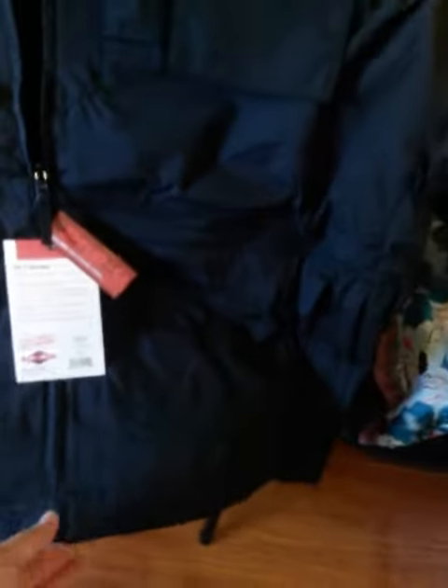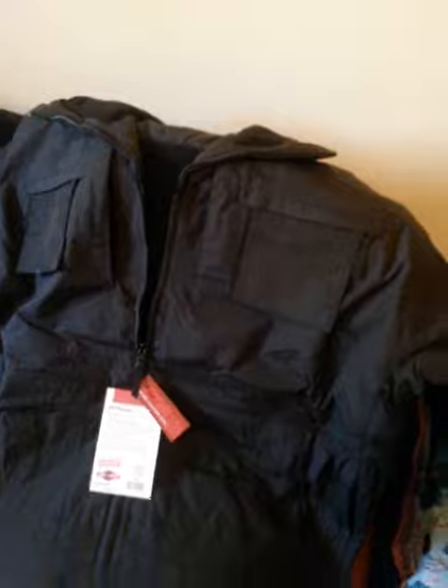This one does not have arm pockets like the parka. It does have the hook and loop to tighten your sleeve. Again, being a jacket, it is shorter length — doesn't go as far down as the parka.